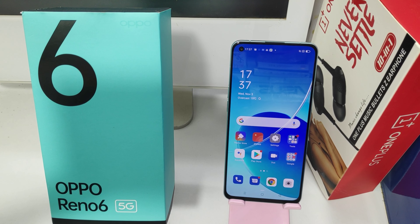Hey guys, welcome back to the Phone Mechanic channel. Before going to the video, please subscribe to our channel so you can get updated phone knowledge. In this video, we will learn about how to enable Bluetooth tethering in the Vivo Oppo Reno 6 5G phone.